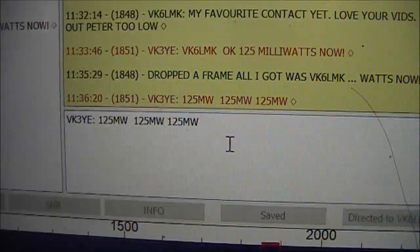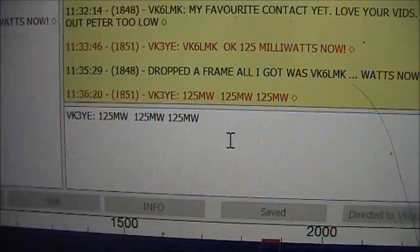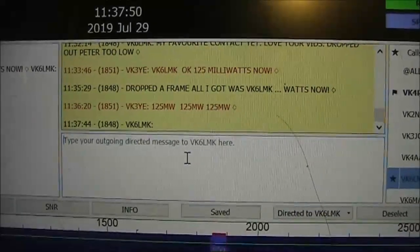I should really be aware of the length of the frame and optimise the length of my messages to suit it. And the moment of truth.